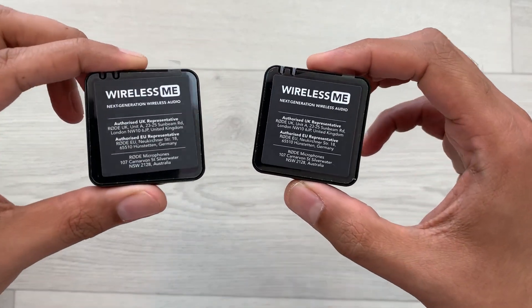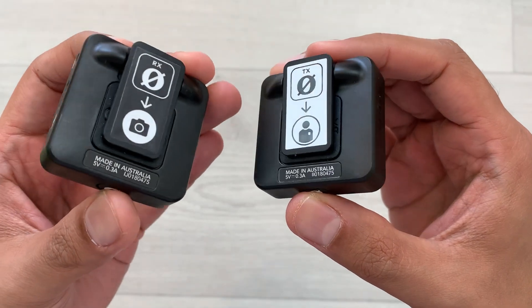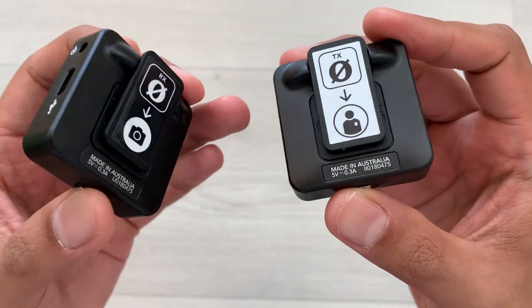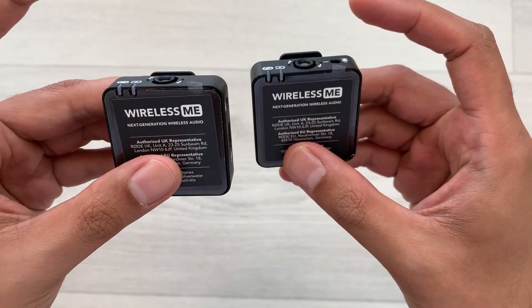Hello guys, I hope you are doing really really well. Today I have with me the Rode Wireless Me Mic, and in this video I am going to show you how to connect this mic with an Android device. So let's start.